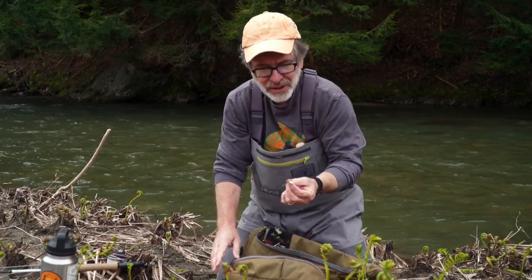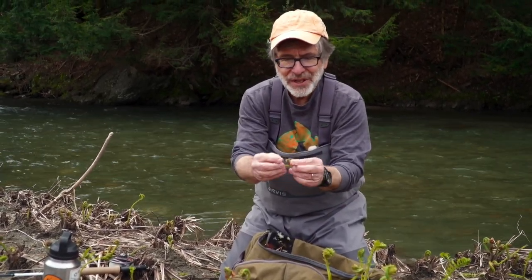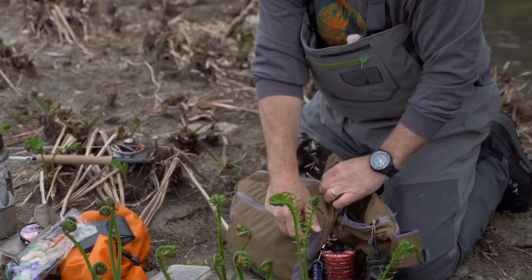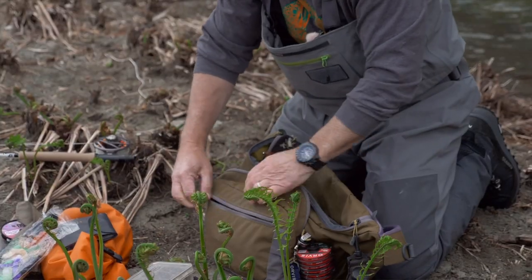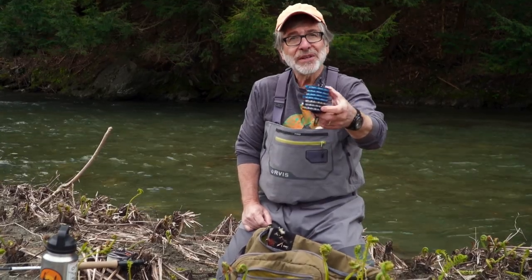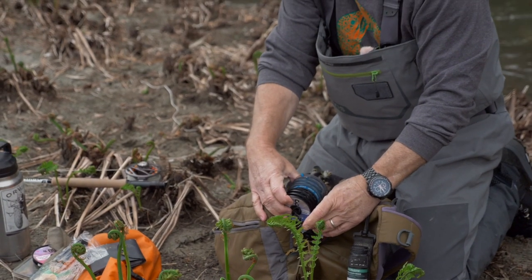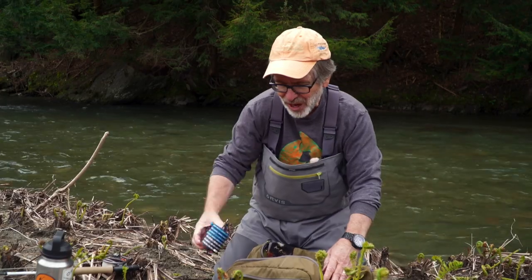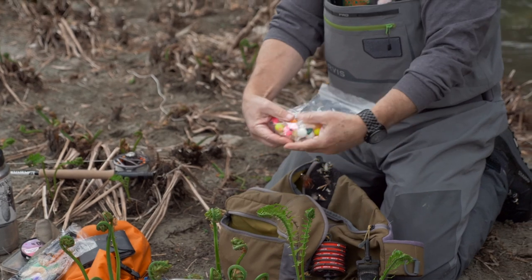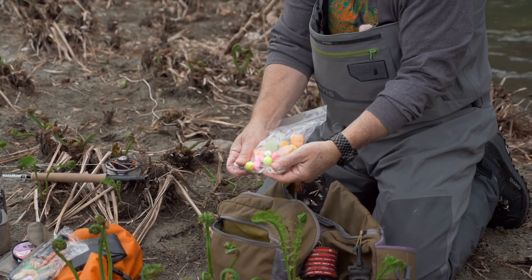On the outside I put stuff I might want in a hurry. I've got fluorocarbon in various sizes. If I'm fishing a lot of nymphs and streamers, I'll replace my nylon here with fluorocarbon. I keep my fluorocarbon inside along with assorted strike indicators of all sorts of varieties because I like experimenting with them.